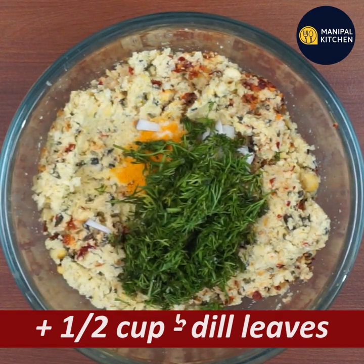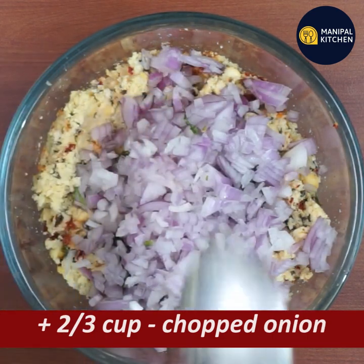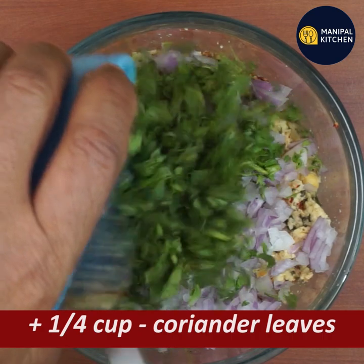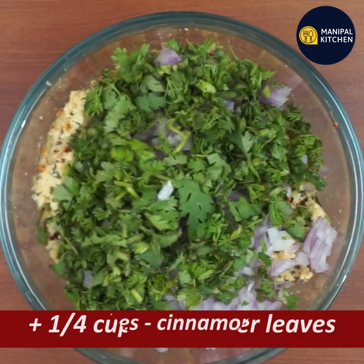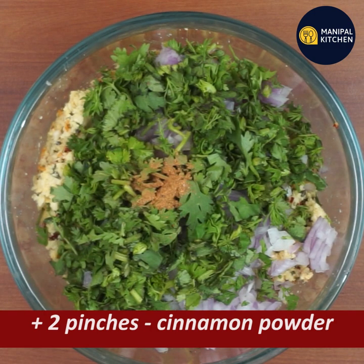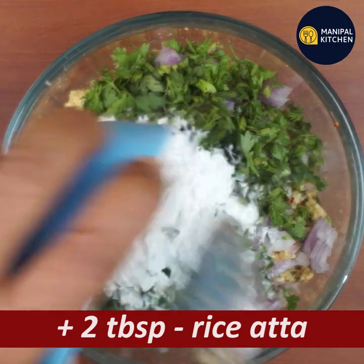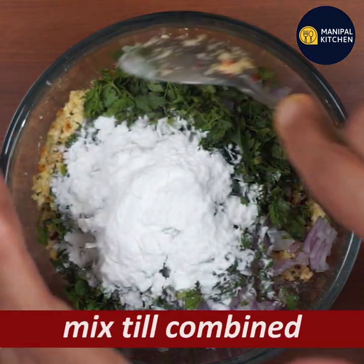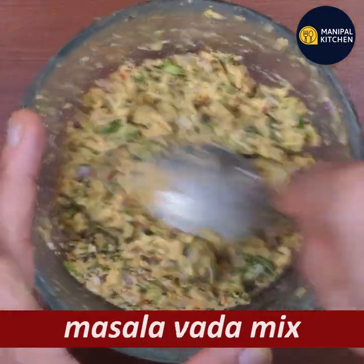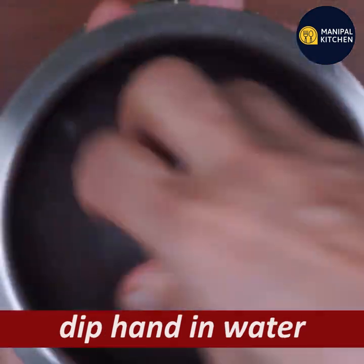Add a cup of dill leaves. The pulse is very good. Now mix the pulse together. Get a pulse with some mixture and mix it with a pinch. Let's mix it with a whole pan and mix again.